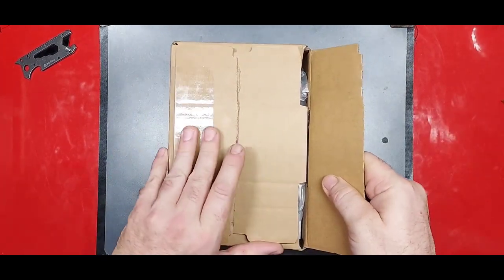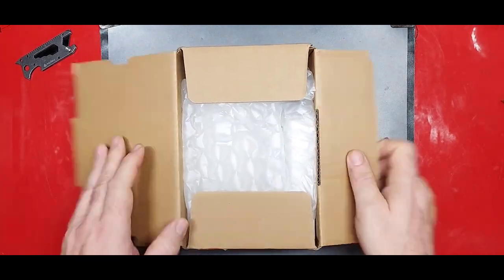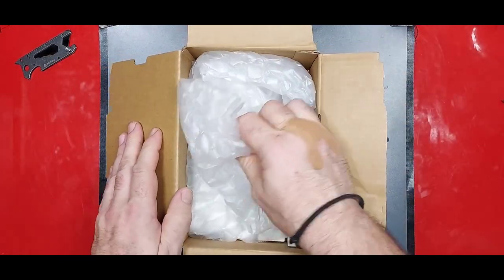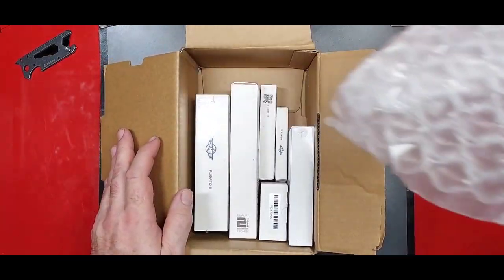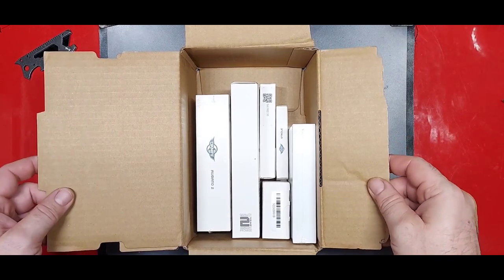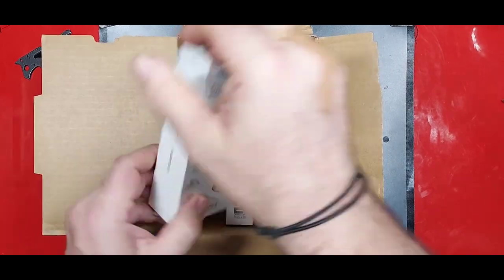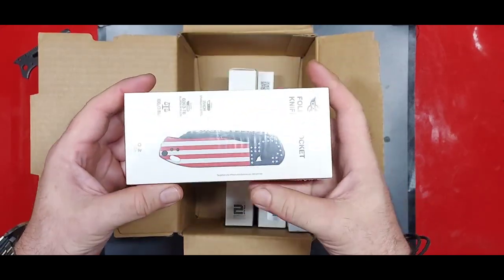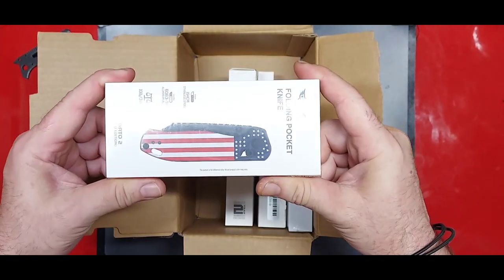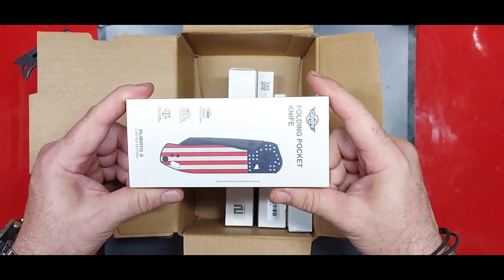And there we go. We're in. I'm so excited. Oh my gosh. I just... I just... I can't even, guys. This is for us. This is for all of us.